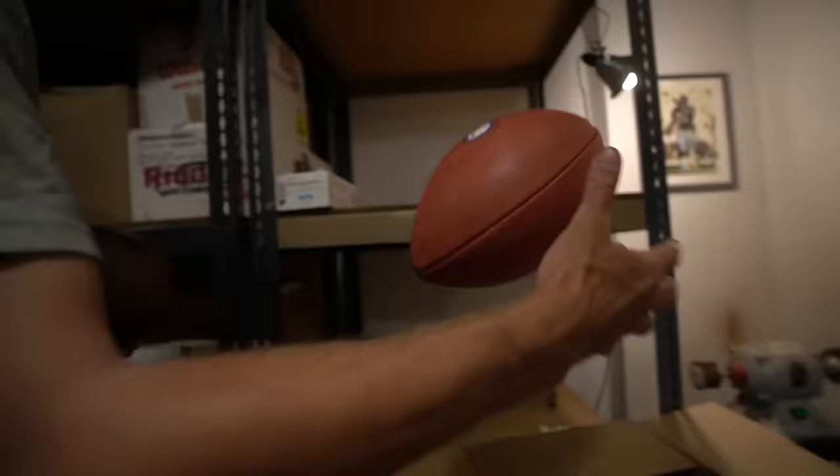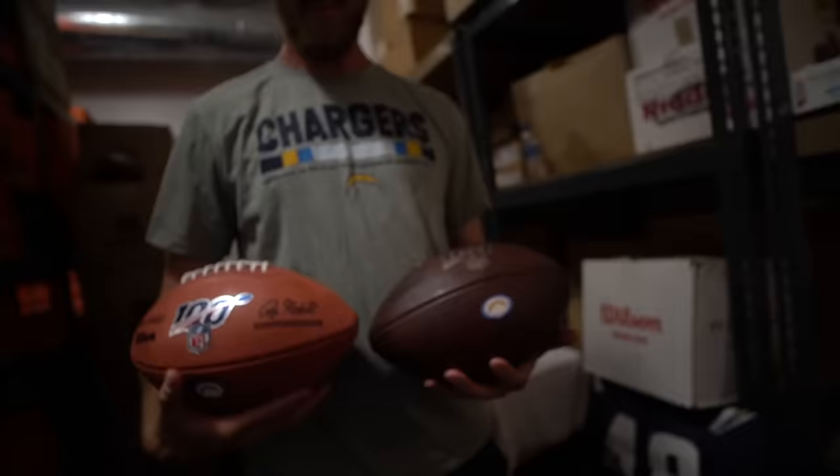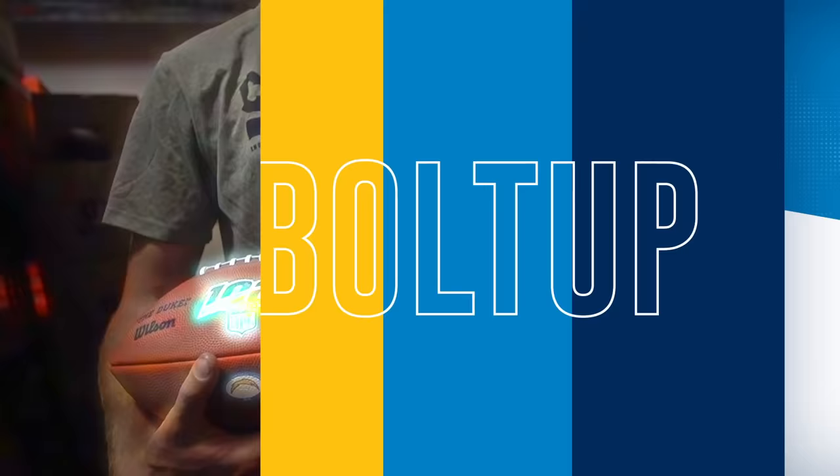This is before and after. What's happening, Chargers fans? If you guys want to see more, stick right here and check it out.